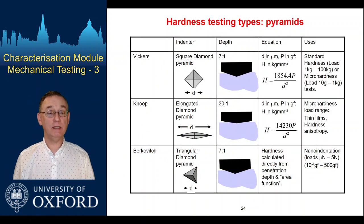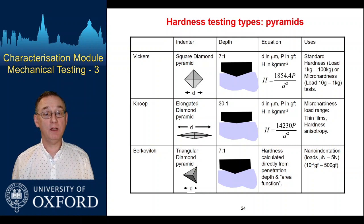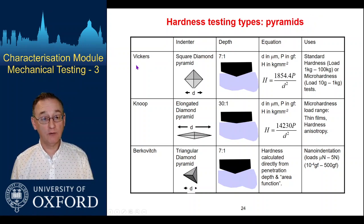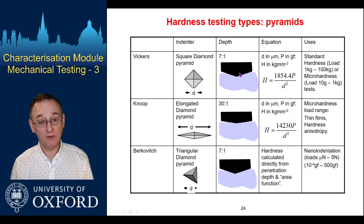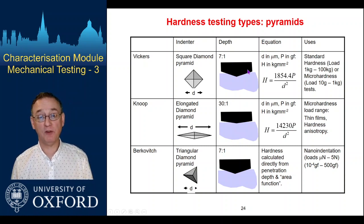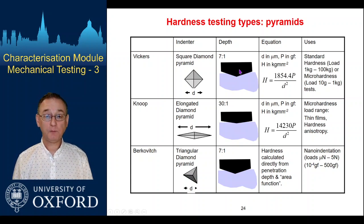There are multiple different indentation shapes available to us. Here we're looking at pyramidal systems, though there are also very similar conical systems. Vickers uses a four-faced diamond pyramid and is rather blunt — you go across seven in the lateral dimensions for every one in depth. It's blunt for a reason: if it were too sharp, the indenter itself would become worn through multiple indents, you'd lose sharpness, the shape would change, and that would mess up your measurements. So it's much better to have something relatively blunt and stable.